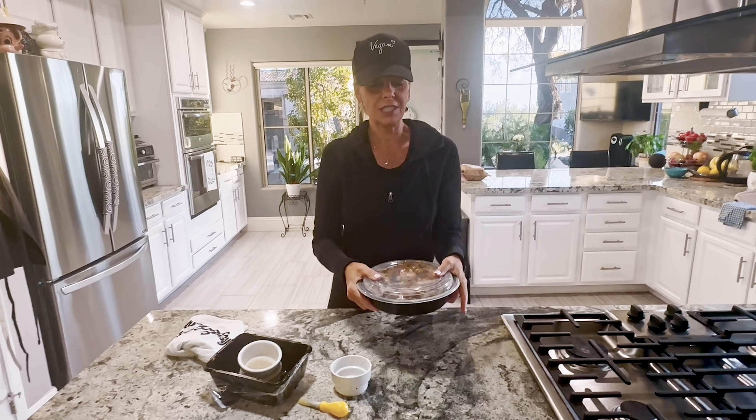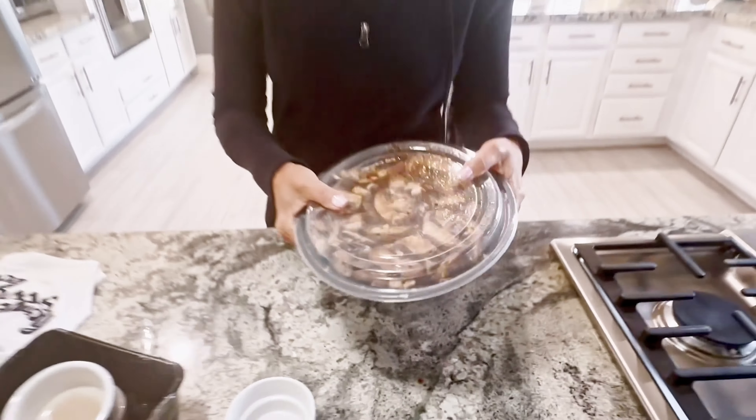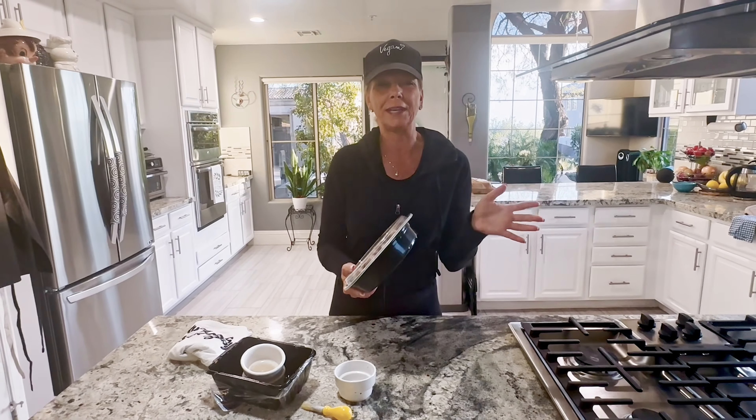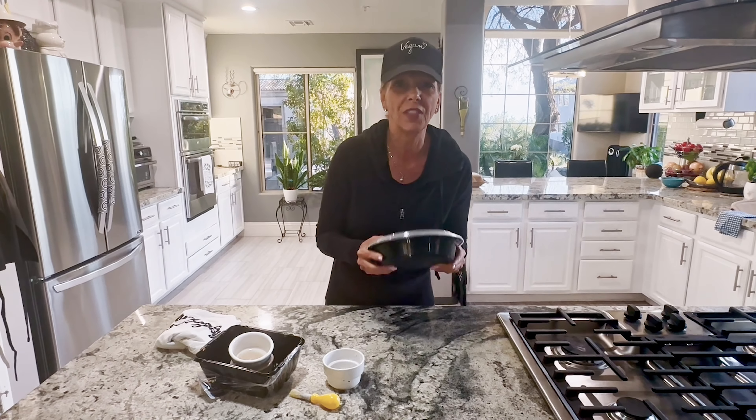I'm going to put this in the fridge. Wait until you see it tomorrow because it will absorb all of this marinade and it will look like way less mushrooms than right now. Every time I go in the fridge between now and tomorrow night when we make this for dinner, I'm going to shake it. I always do that with tofu, with everything.